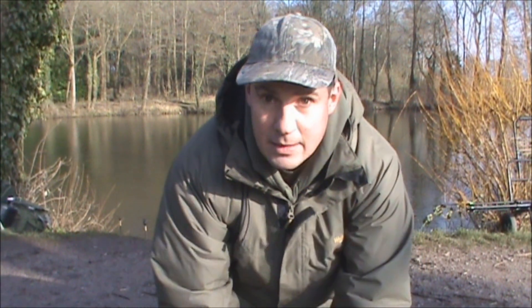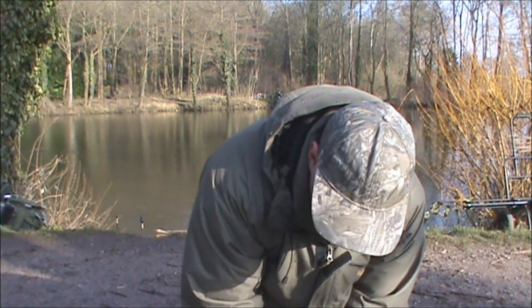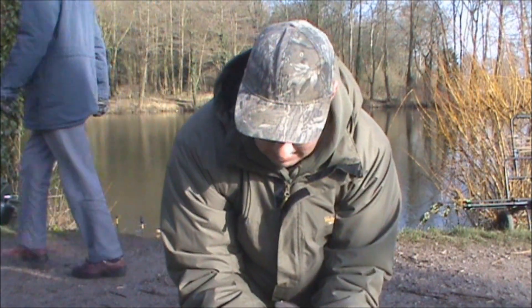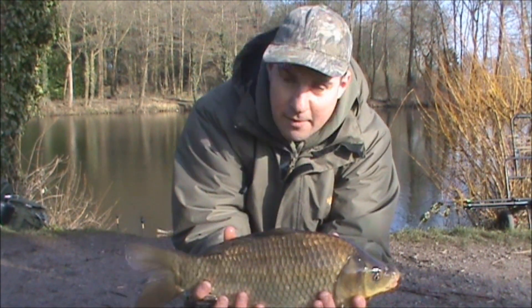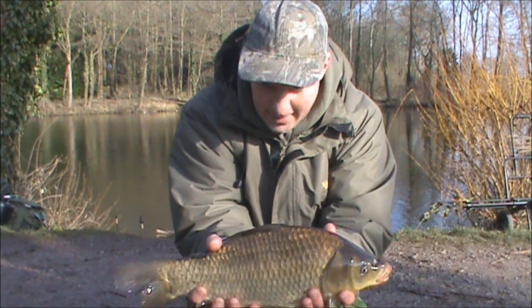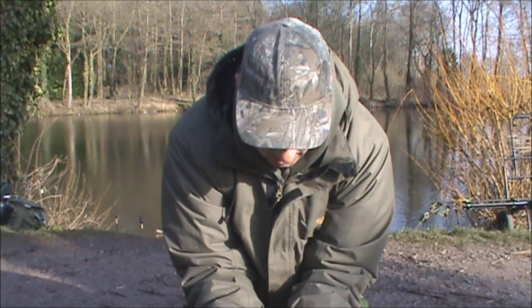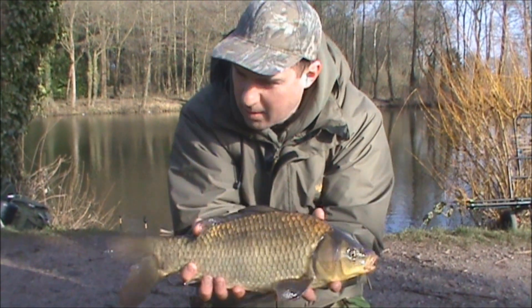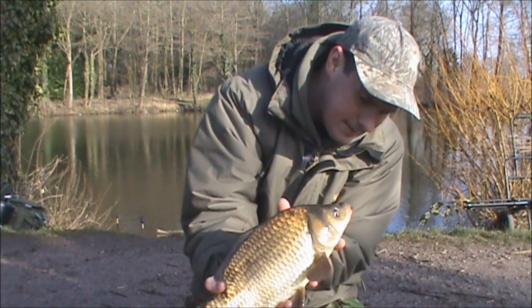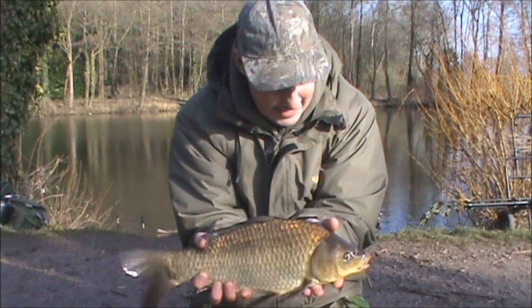I'm finally on the right species — left-hand rod. There we go — a nice, cracking, stunning little common carp. Probably about the smallest common carp I've ever had out of this lake. I haven't weighed it, but he's got to be three pounds tops I reckon. But absolutely mint condition — look at those cracking scales. He's definitely one of the new fish that's up and coming in this lake. I've never even seen this carp before. Mint condition mouth. Finally on the right species — let's try and get them about ten pounds bigger. Let's get him back.